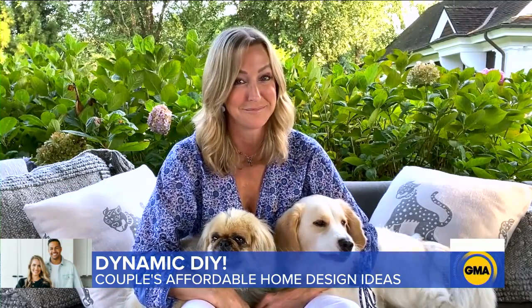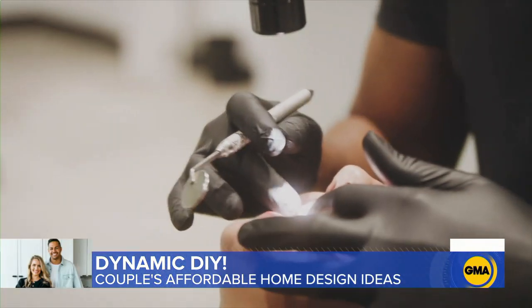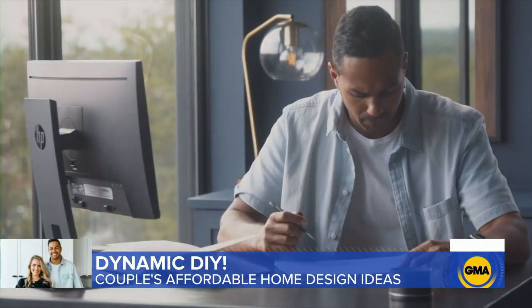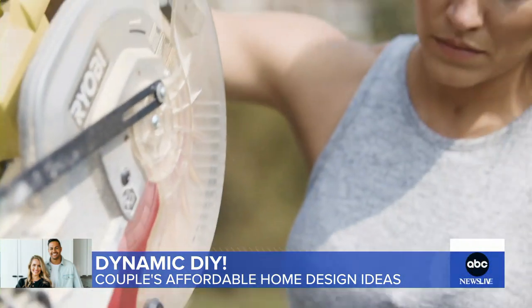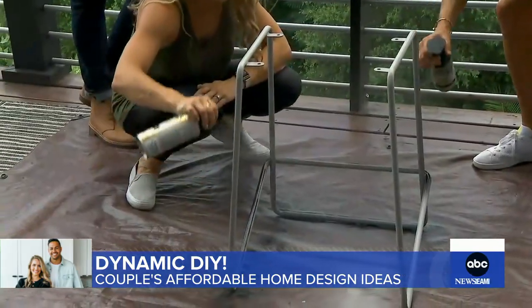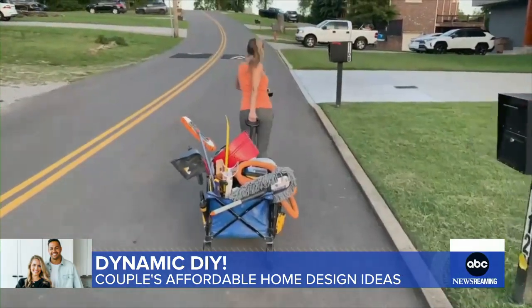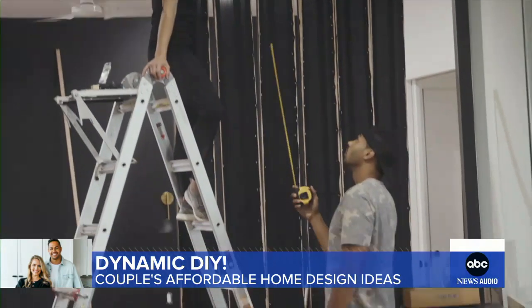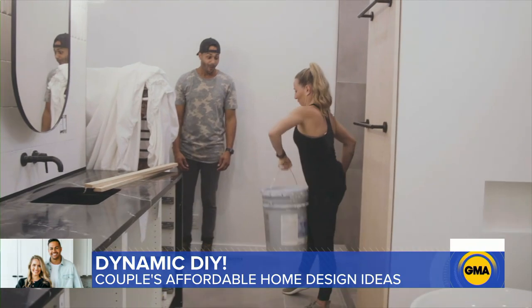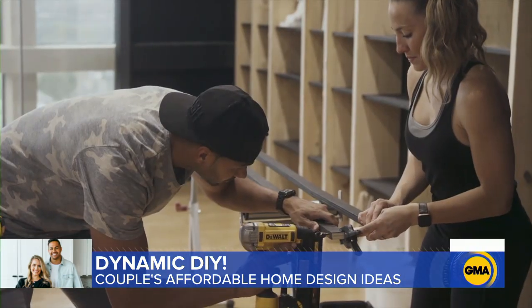This Nashville couple has the best do-it-yourself design ideas that I've seen in a long time. He's a dentist by day and an interior designer whenever time allows. She is a pharmaceutical sales rep who blows off steam by sanding, painting — you name it, Brooke Gillum does it. That's exactly why Chip and Joanna Gaines gave this modern-day DIY duo their own show on the Magnolia Network, and why we asked them for some easy at-home projects.